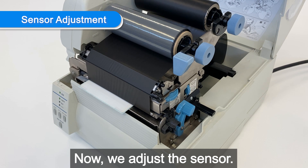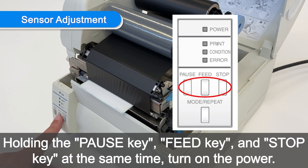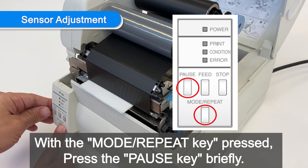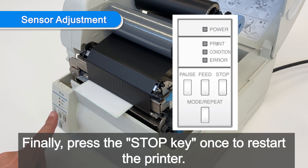Now we adjust the sensor. Power should be turned off. Holding the pause key, feed key, and stop key at the same time, turn on the power. With the mode/repeat key pressed, press the pause key briefly. There will be a mechanical noise. Finally, press the cancel button once to restart the printer.